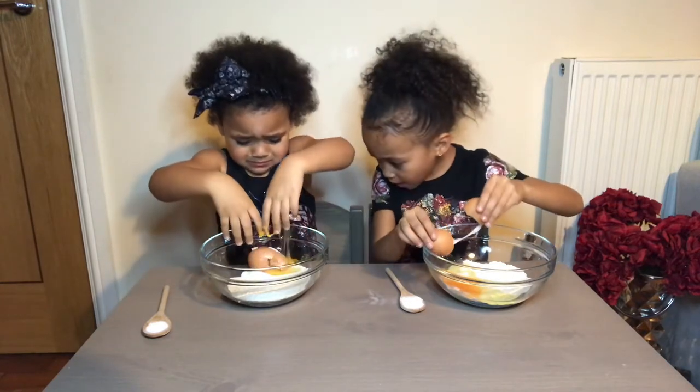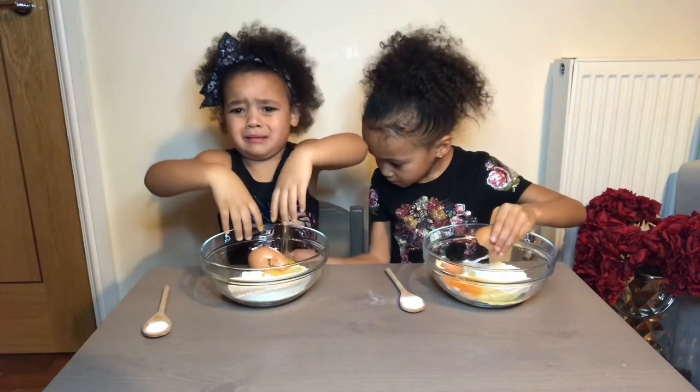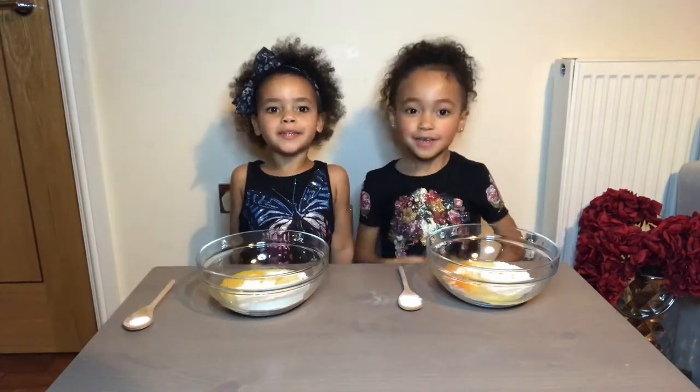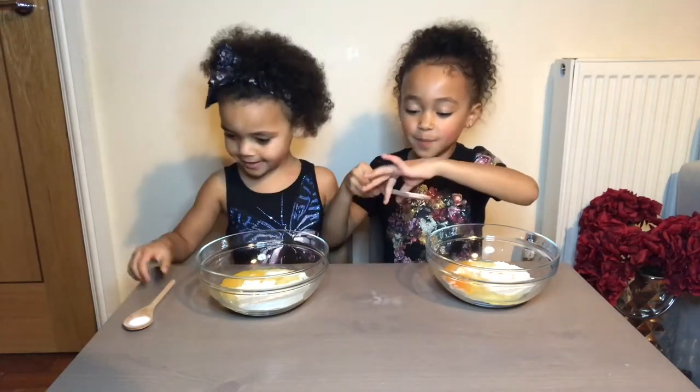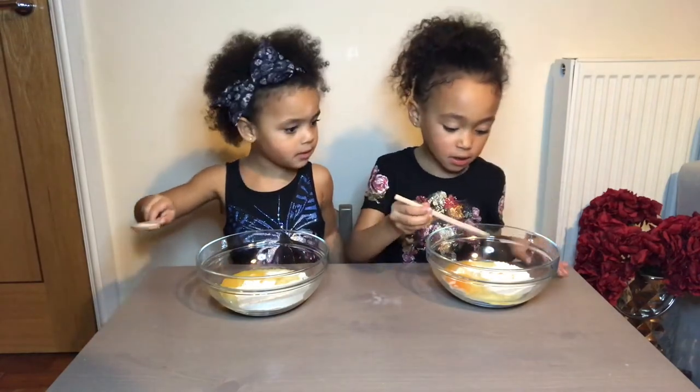Alicia! Now we're going to put the salt in the bowl.